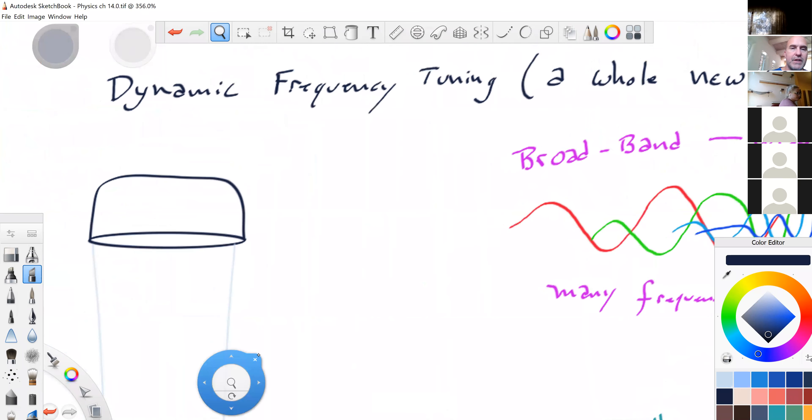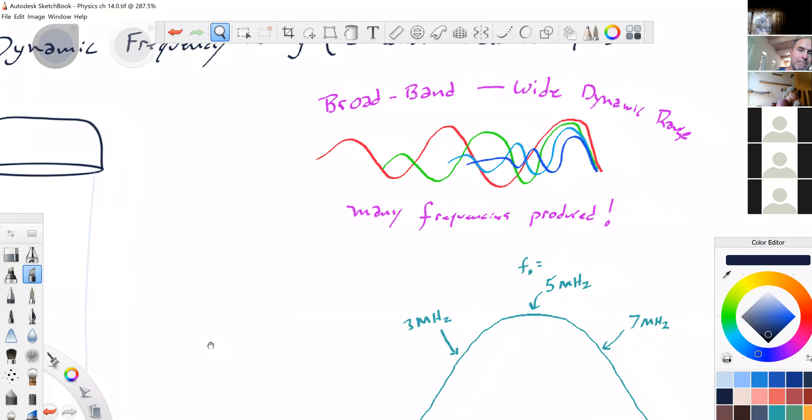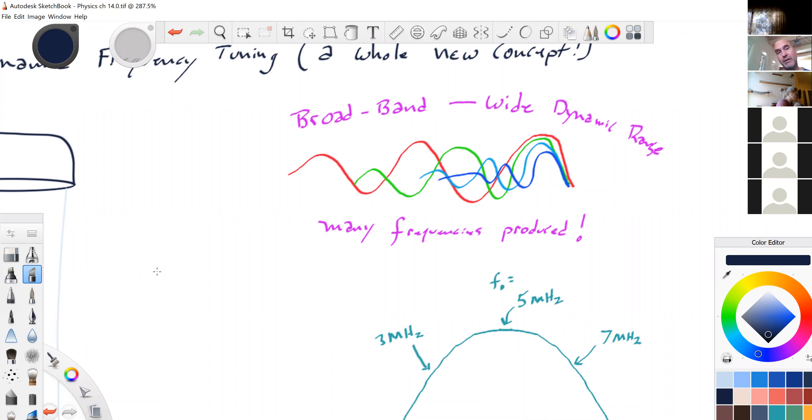Dynamic frequency tuning. We've already dealt with dynamic aperture and dynamic receive focus. Now we're talking about dynamic frequency tuning — a whole new concept. We already know that by creating a transducer with backing material, which shortens the pulse, that pulse no longer has a high-quality single sound — it has broad band, also called wide dynamic range, with multiple frequencies.